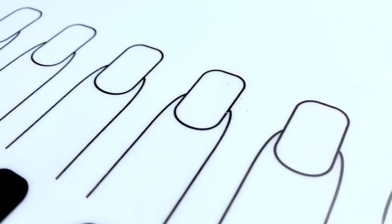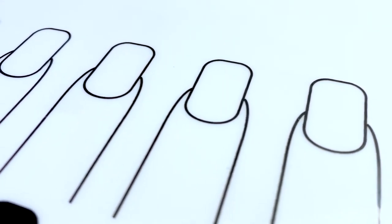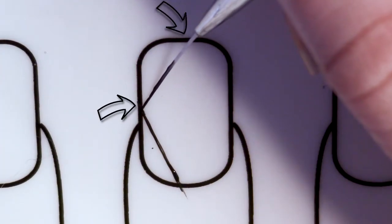I'm using the finger templates that are on this specific mat — not all of them have this. If your mat does not have this, just sort of measure out your nail and figure out about what size you need to be making your decals. I'm going to start my brush at the mid side of my nail and bring it down to the mid base, basically just creating one long semi-thick line sort of in the lower sixth of my nail.